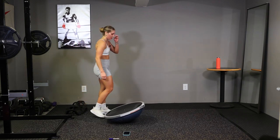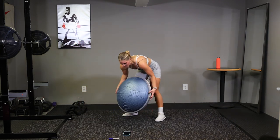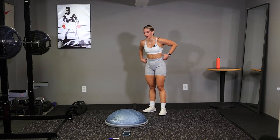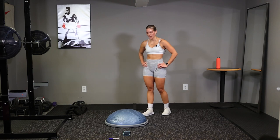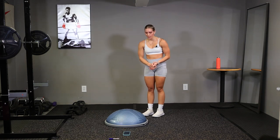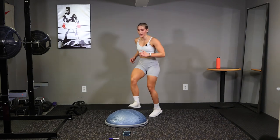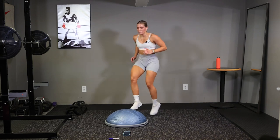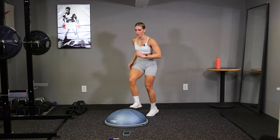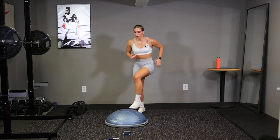Last exercise. Flip that ball over. Quick feet toe taps, and ten seconds. Deep breath, last one, let's burn out, and go. Quick, quick. Everything you have left, let's go. Burning out, quick, quick. Keep those arms working.